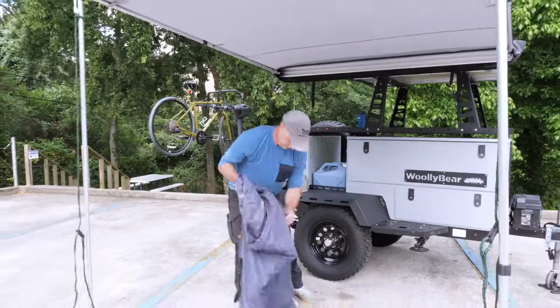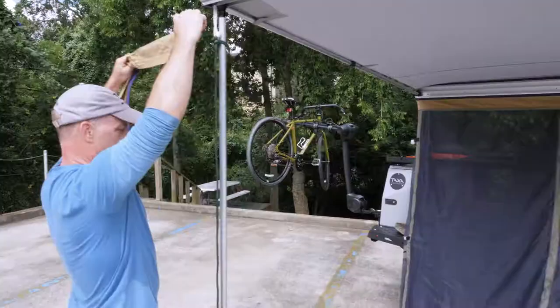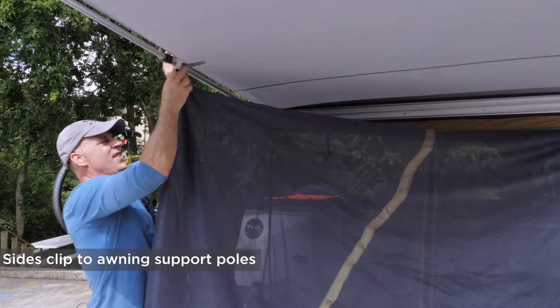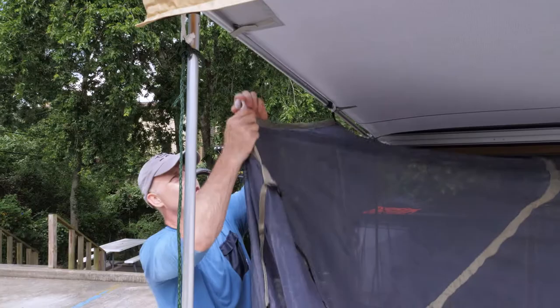You have to take this piece off and thread through here to get the proper tension across the ceiling of your mosquito net. There are plastic clips that clip on to the support poles.